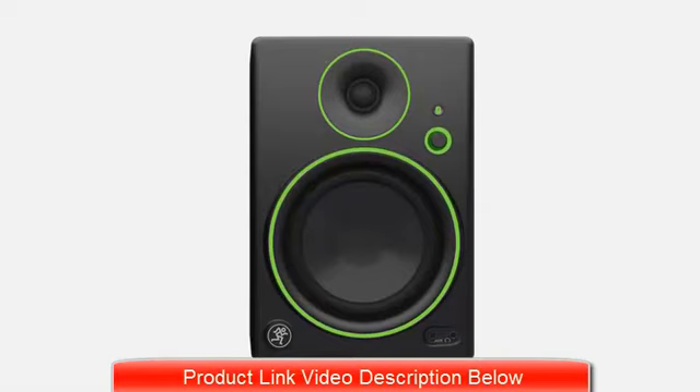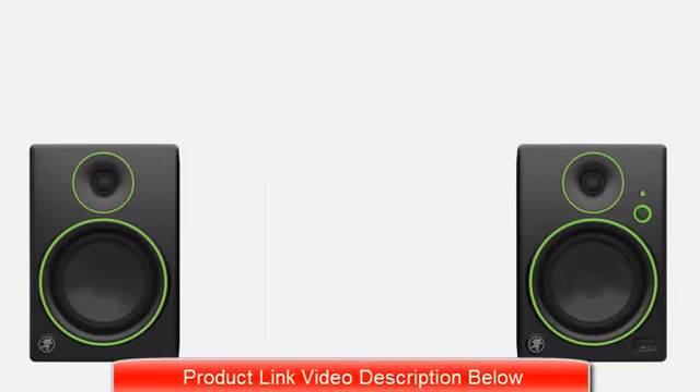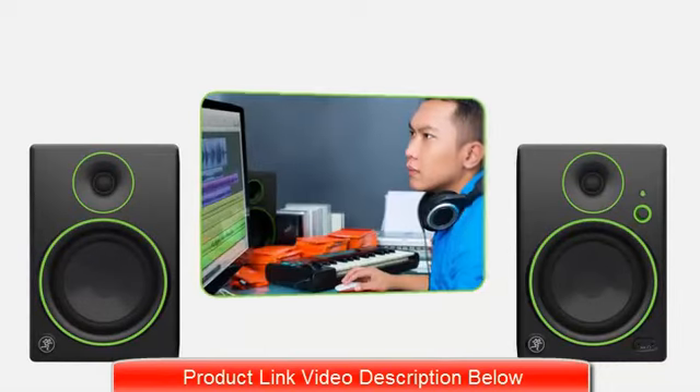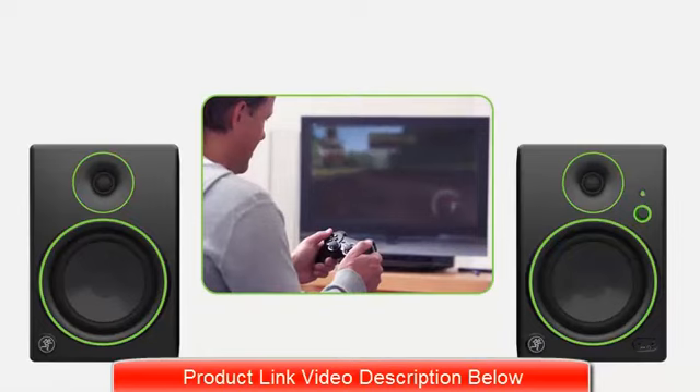The CR Series are true studio monitors, with the flat response and accurate imaging you need for mixing your music, multimedia, or even putting in long hours on your favorite game.